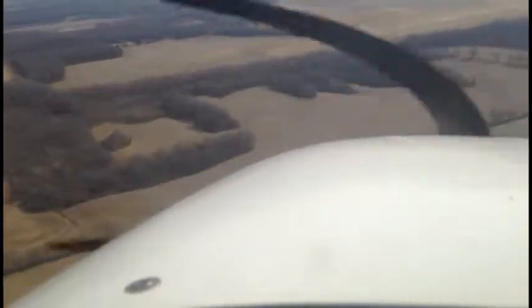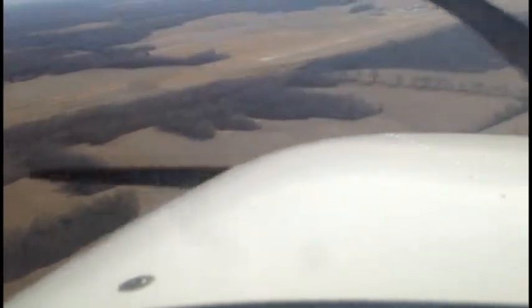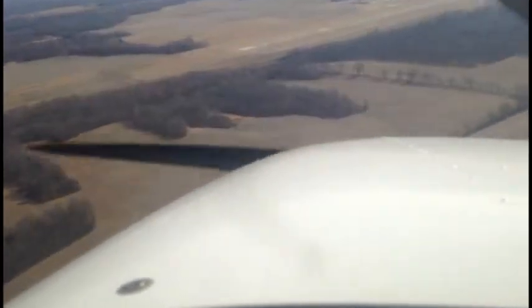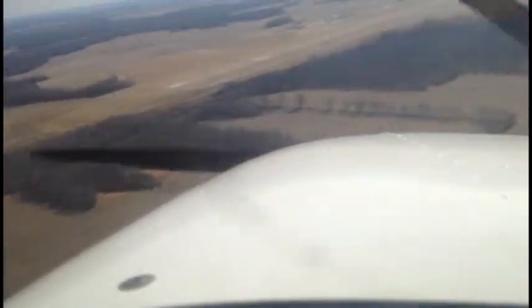Then we'll slowly start our turn towards the runway. You're doing a nice job. As we get close, put your feet on the rudders — be sure they aren't on the brakes and just pushing at the bottom. We'll add in the rest of those flaps, so you can bring them down to the full 30 degrees.